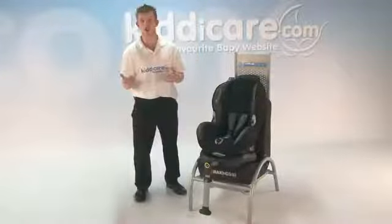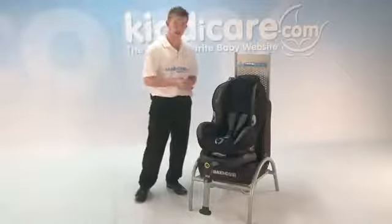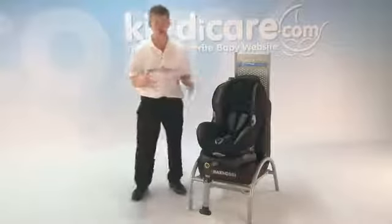Harness retainers either side, making it easier for you to get your child in and out of the car seat. Not forgetting the multi-position recline, putting your child in more comfort as you are travelling.